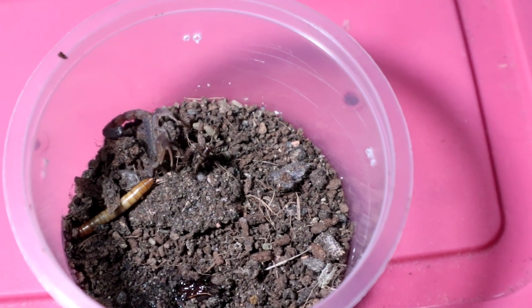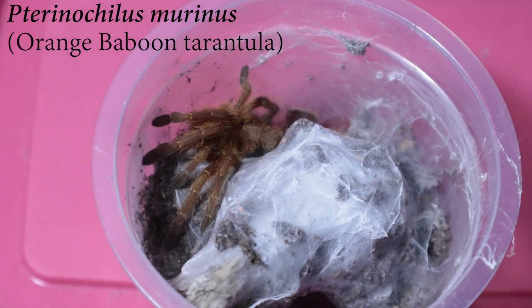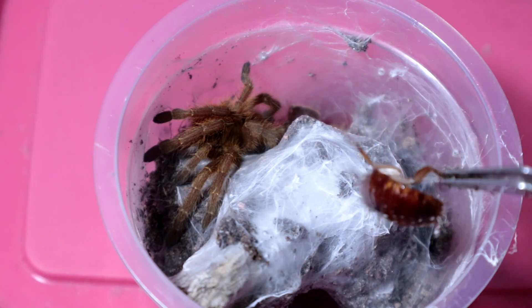Anyhow, that mealworm is done — let's move on to the next specimen. Right up next we have the Pterinochilus murinus, also known as the orange baboon tarantula. This is a decently sized juvenile, so we shall give it an adult Turkistan roach because this one just came out of a molt a couple of weeks ago. Time to give it a chunky roach — let's see how it reacts.